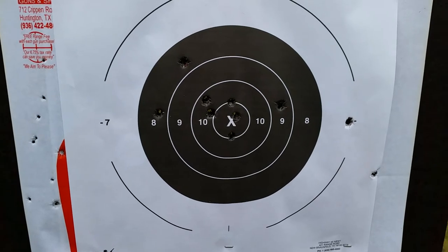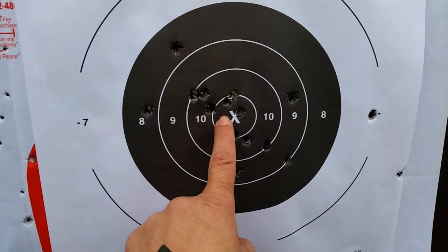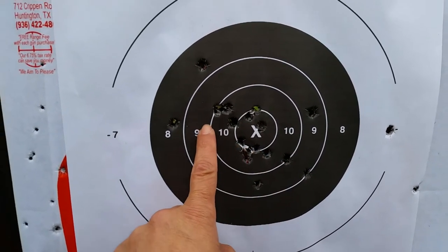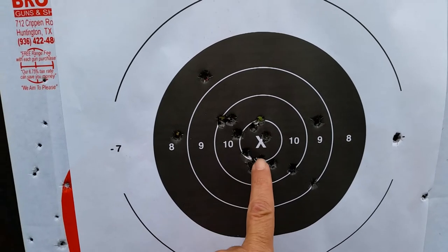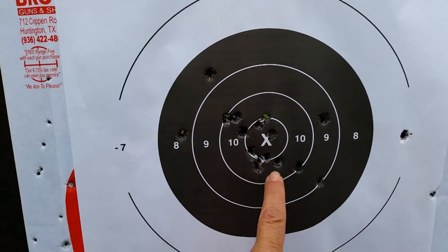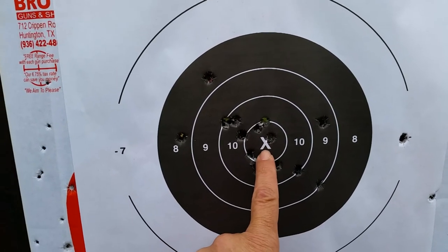Not quite shooting out the X — I start to string them down. That was the Gecko ammo. The first one I shot was the Winchester white box, and there's a different point of aim with the Gecko.